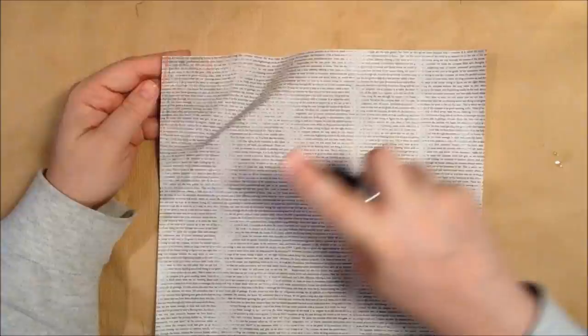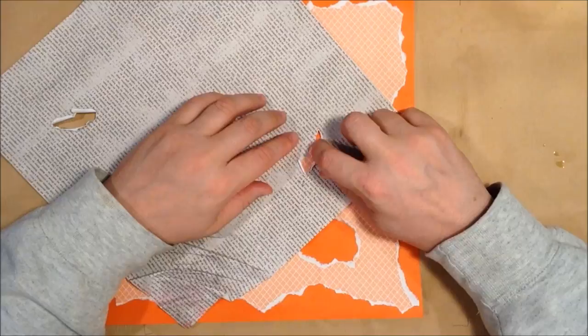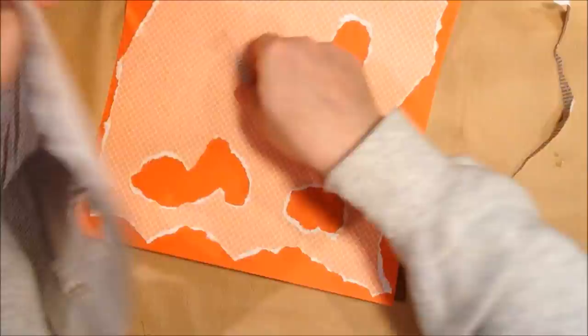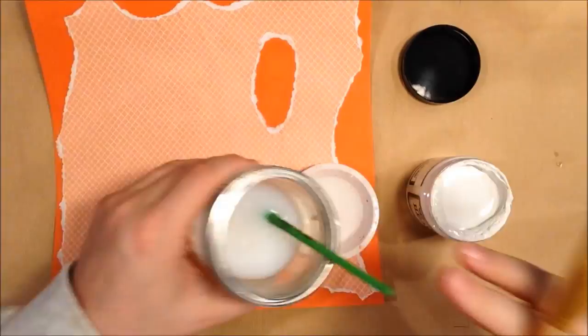This is a piece of pattern paper from a 12 by 12 pattern pack that just has sort of typewriting in it. Again I'm distressing it and trying to create some tears in it so that you can see through to both the pattern paper and the solid orange paper below. I'll distress the edges as well, then use some distress ink around the edges just to darken them up — I think I used Spiced Marmalade for the edges.